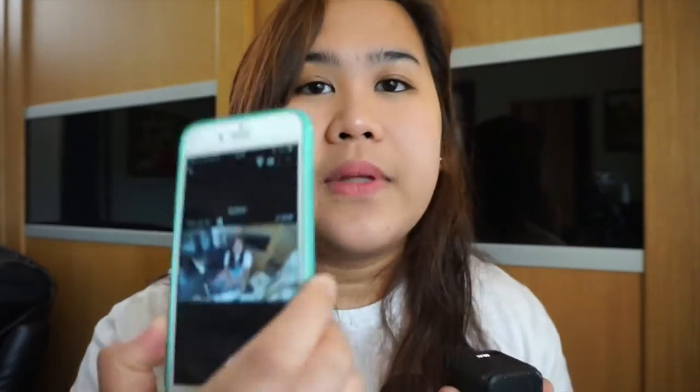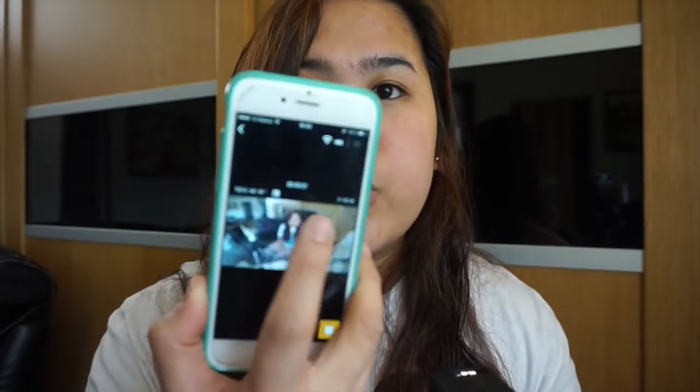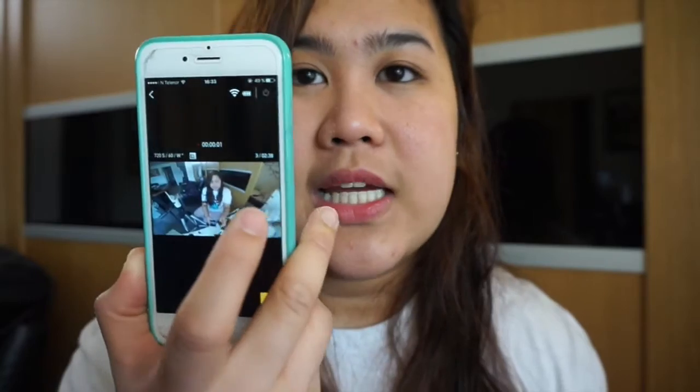Easy access kasi meron siyang app — yung GoPro app. Pwede mo siyang makita yung sarili mo dito. Madaling i-navigate, madaling ilipat yung mga pictures and videos. And yung image quality niya, I can say it's good. Ikukumpara ko sa ibang GoPro ha — it's good, it's not the best, pero it's good. Mas gusto ko pa rin yung GoPro Hero 4 Silver — parang mas maganda pa rin yung image quality niya.